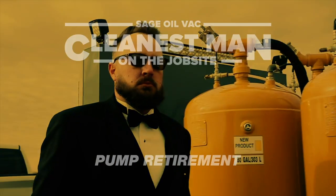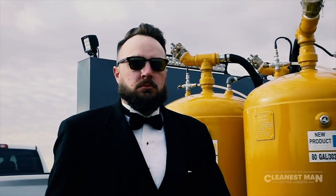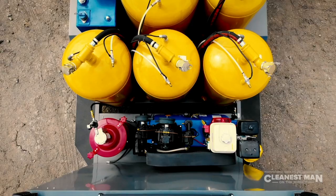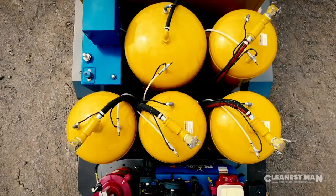The Sage Oil Vac Pump-Free Fluid Exchange System. How do you exchange oils and fluids without pumps? And where did all the pumps go anyway?